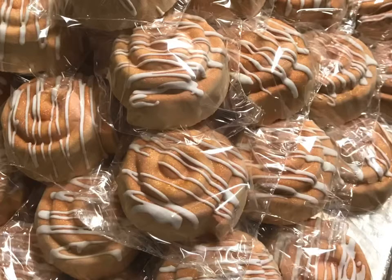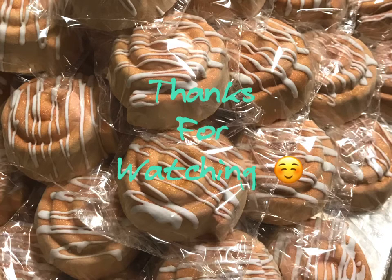I just want to jump on here real quick and show y'all how I airbrush these cinnamon rolls and put on that icing drizzle. I hope y'all enjoyed it. If you have any questions, I'd be happy to help — just comment below. Please like and subscribe if you found this helpful or you'd like to see more. Thanks, bye.